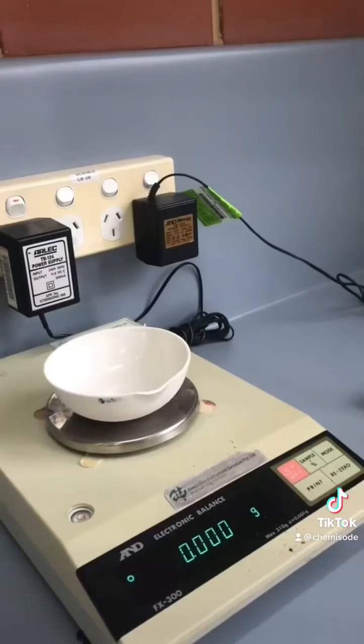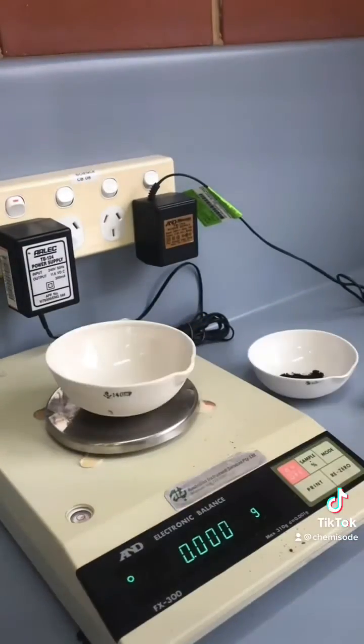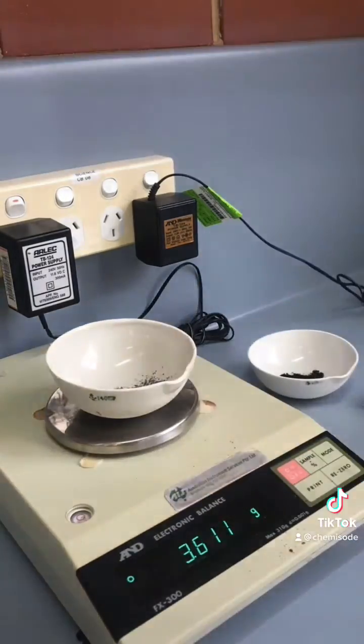Another redox experiment. This time we're using copper oxide and zinc powder. We're weighing them out now. Our copper oxide goes in first and then our zinc powder. What we're trying to do here is measure out a nice stoichiometric ratio.